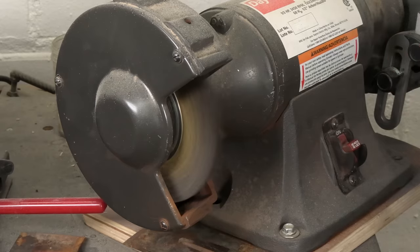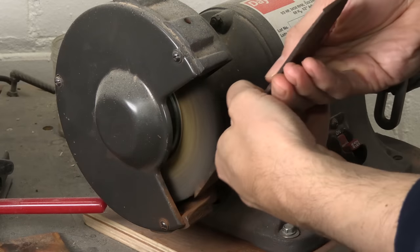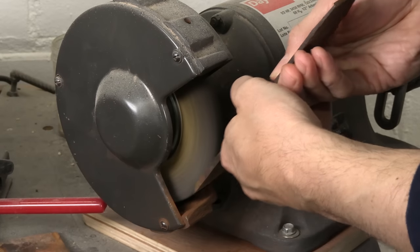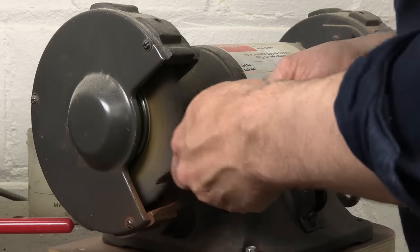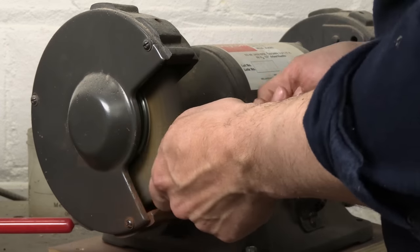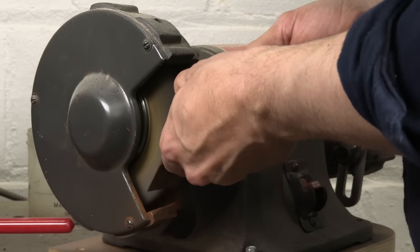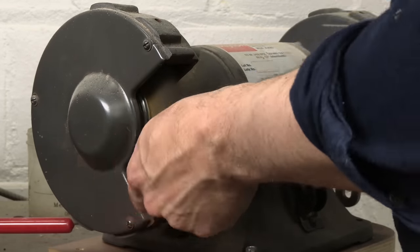People ask me all the time about chemical rust removers like acid or Evaporust, and honestly I don't like them at all for stuff like this. They take time, there's a residue left over, and then your parts are wet. But when you use the wire wheel, I'm going to be done with all of these parts in under 10 minutes. They're going to be dry, they're going to be clean. There's one step and nothing else to do. So for small parts like this, for me: wire wheel.